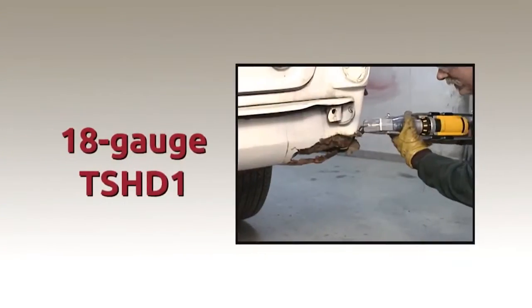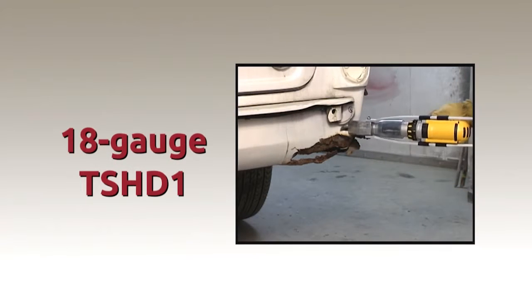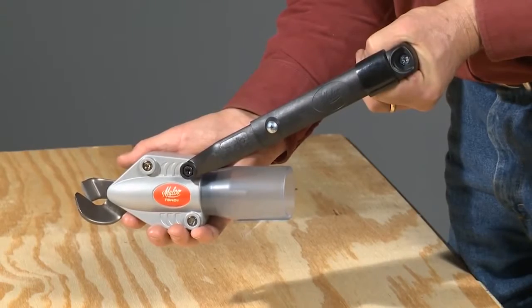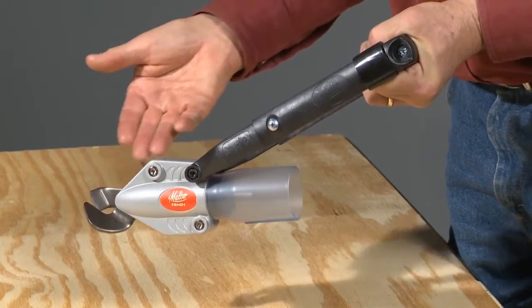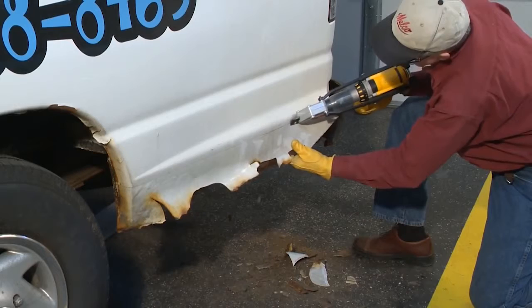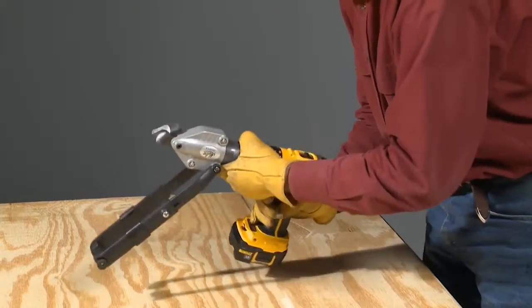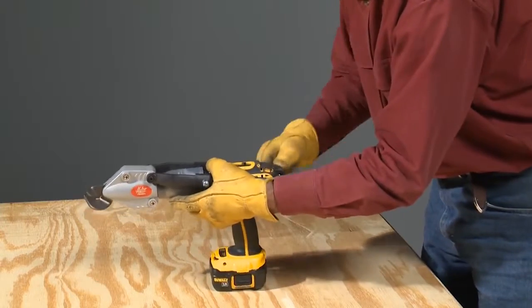The introduction of the 18-gauge turbo shear was a milestone addition, with availability of both a heavy-duty one-hand operation drill attachment as well as an air-powered option. The model TSHD1 now features a streamlined aluminum cast shear head and molded polymer drill clamp for even greater portability, work access, balance, and control. The telescoping drill clamp fits any corded or cordless drill, including smaller body lithium-ion battery-powered units and air drills.